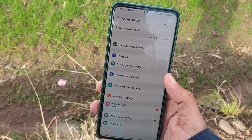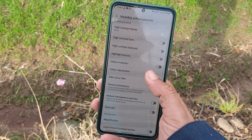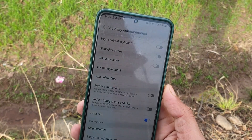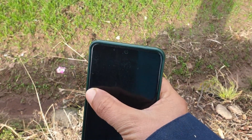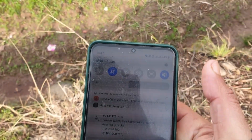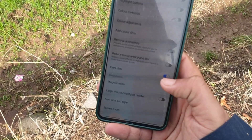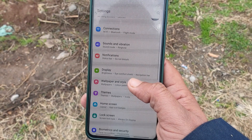The next hidden feature in One UI 4 is the Extra Dim screen. You can go to Accessibility and there's an option called Extra Dim. If your screen is too bright even at the lowest brightness setting, turn on Extra Dim for more comfortable reading in the dark. It's also really helpful for saving your battery in emergency situations.